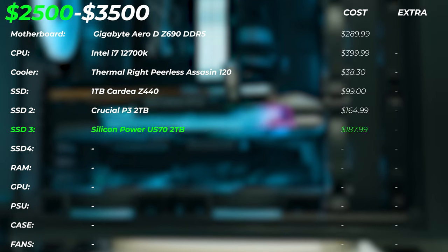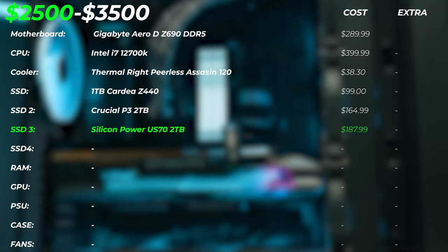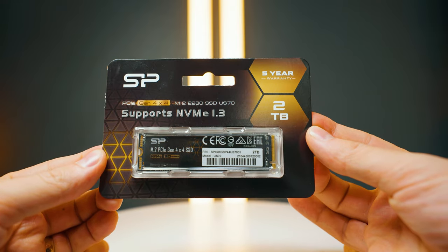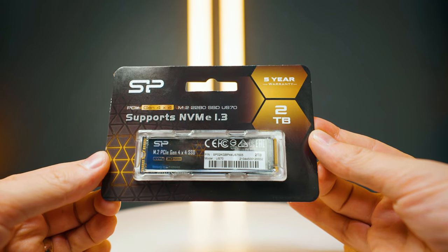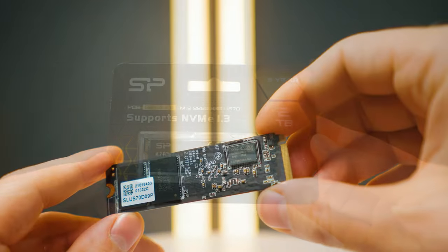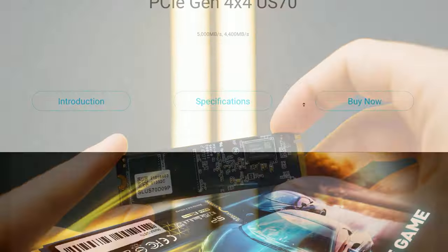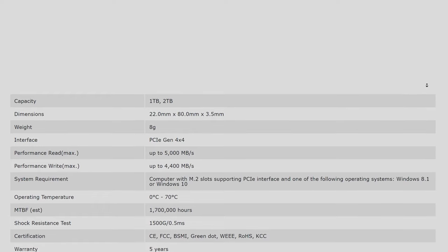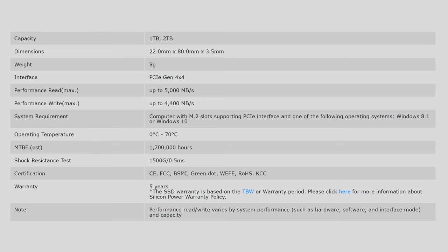For the third SSD, we're adding a Silicon Power US72 two-terabyte drive. This is a Gen 4 drive at roughly 4.5 gigabytes per second read and write speeds, and it also has a very high terabytes-written spec. If you're working with large assets or video files and writing to the SSD over and over again, it's going to be very durable — the spec is 1,800 terabytes written per one terabyte of drive capacity.